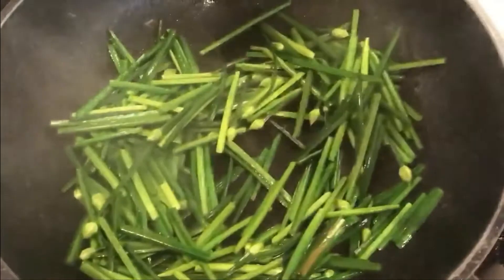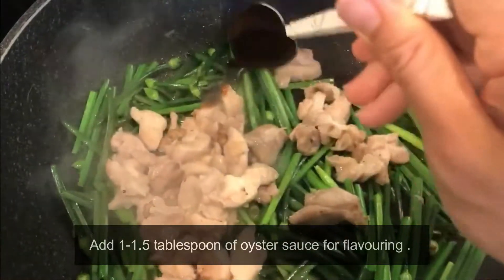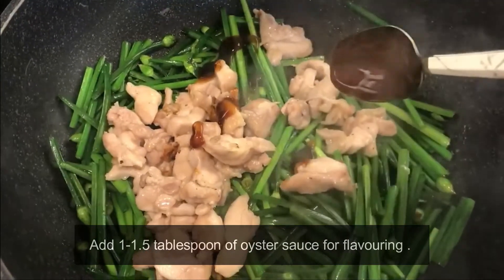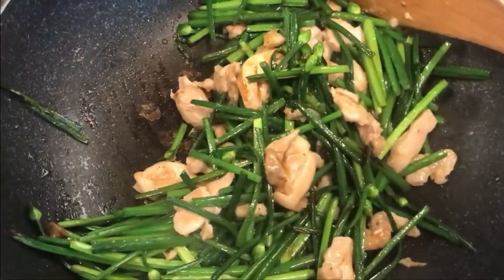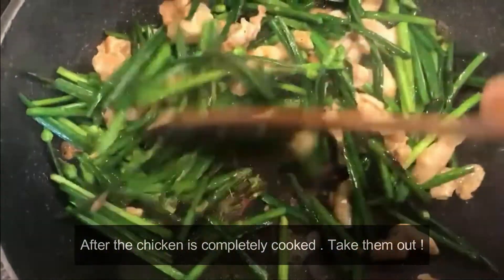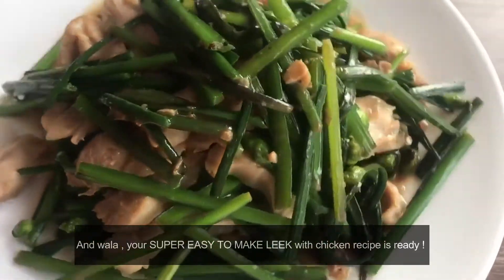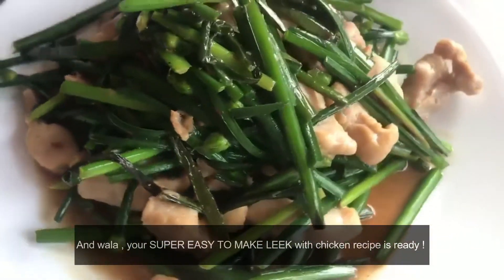Add the chicken back to the wok. Add one or one and a half tablespoons of oyster sauce for flavoring and stir fry them together. Once the chicken is completely cooked, take them out. And voila — your super easy leek dish with chicken is ready!